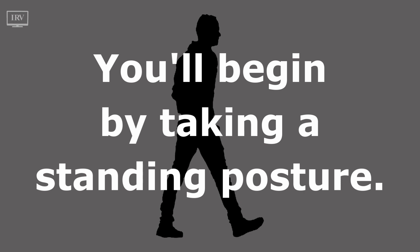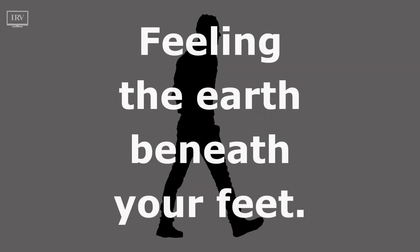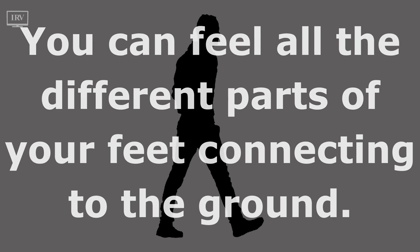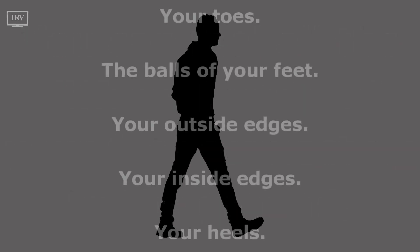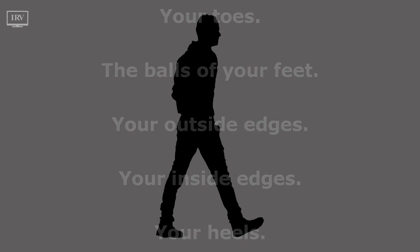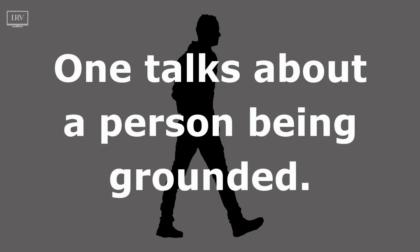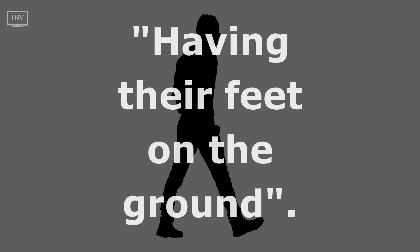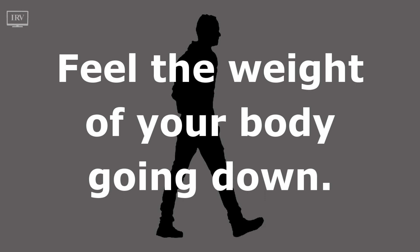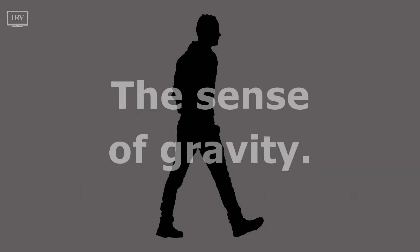You'll begin by taking a standing posture, feeling the earth beneath your feet. You can feel all the different parts of your feet connecting to the ground — your toes, the balls of your feet, your outside edges, your inside edges, your heels. Take a moment to really have your feet on the ground. Feel the weight of your body going down, the sense of gravity.